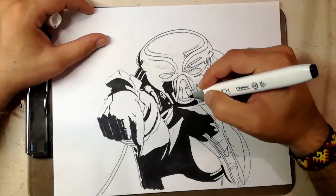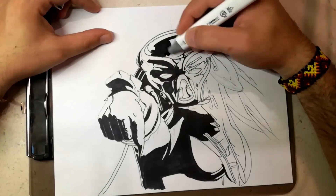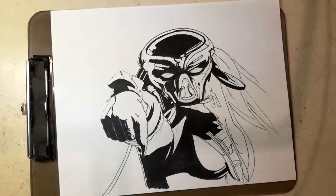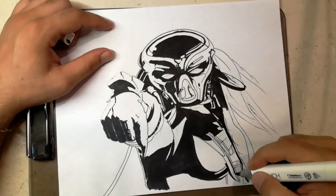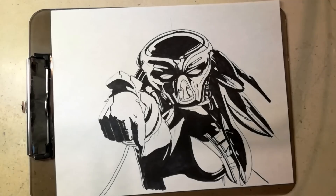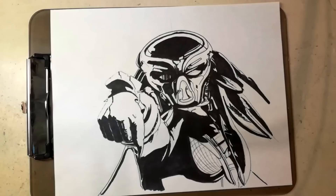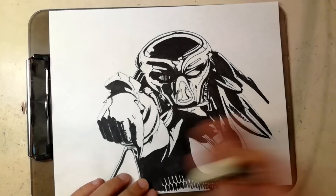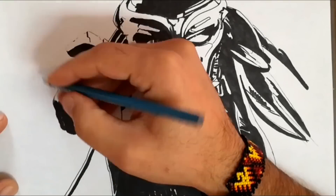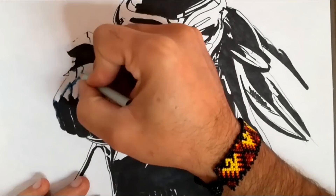Todos los dibujos serán divididos en cinco grupos. El grupo que más votos tenga pasará a la siguiente eliminatoria hasta quedar un máximo de cinco dibujos, en el cual saldrá el ganador. El dibujo con más votos será el que se lleve esos chulos Prismacolor Premier, que seguramente aprovecharán al máximo y harán unos dibujos bastante épicos.